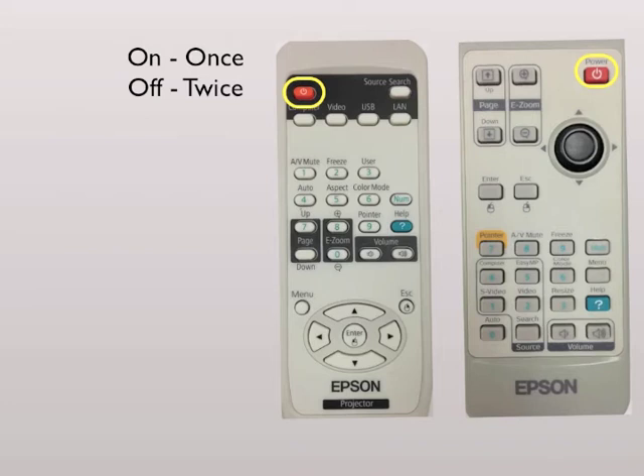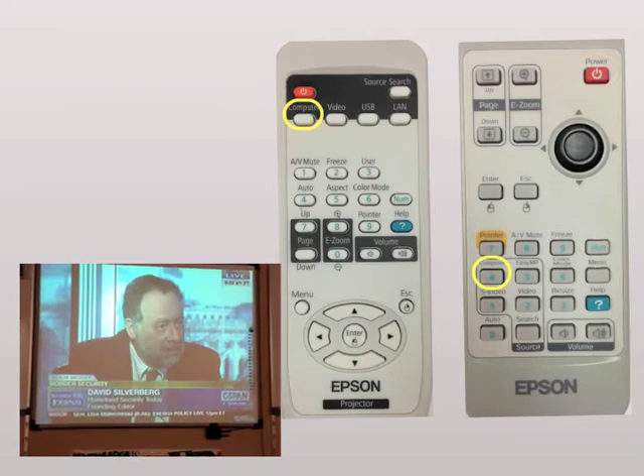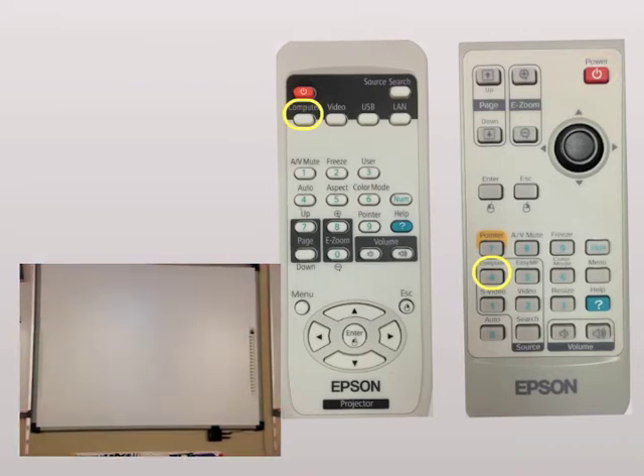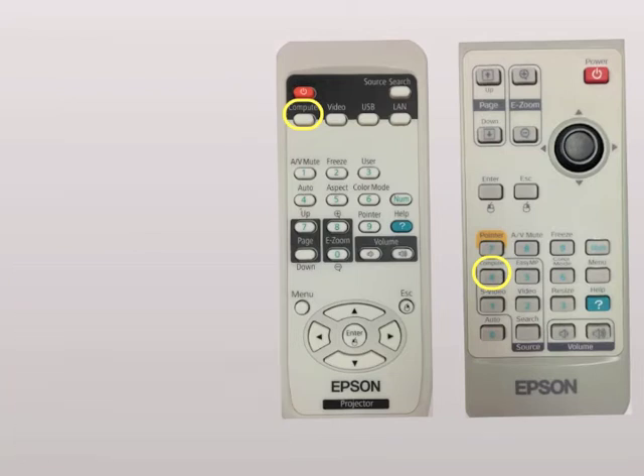Obviously you've got the power buttons — they are pretty self-explanatory — and then you've got the computer buttons. Everyone would use this if they want to show their computer monitor up on the projector screen, so if you plug it in and you're not sure why it's not working, you'd normally hit this button and hopefully it would set it to that source.